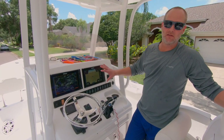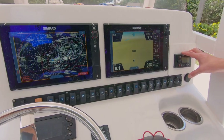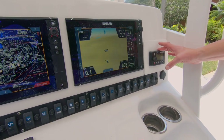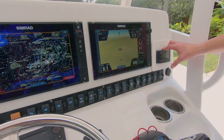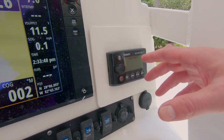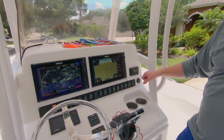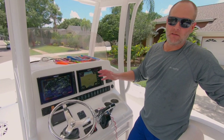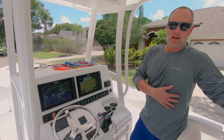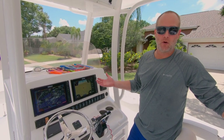We have twin Simrad NSS-12 EVO2s on here. They do have the EVO3 out now which is pretty cool. Instead of the JL Audio M100 that a lot of people use for the rest of the JL Audio system, we went with the Fusion — big fan of the Fusion system, works very well. It's actually integrated into the Simrads so you can see your time to destination and put any other display you want on the screen. Simrad, Garmin, Raymarine, B&G — everyone's got their preference, but we're big fans of Simrad. At the time of buying our boat, that's what Sea Hunt specced. You could get it with Garmin but you had to order it aftermarket.